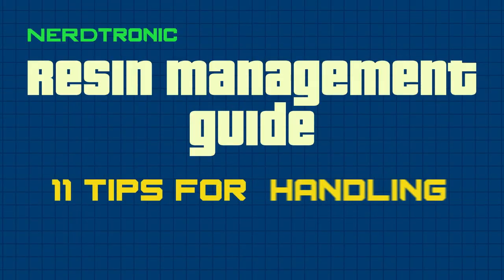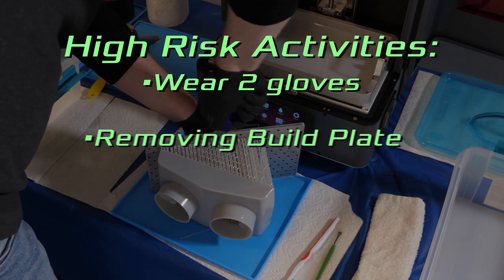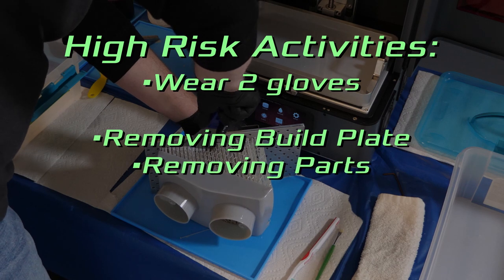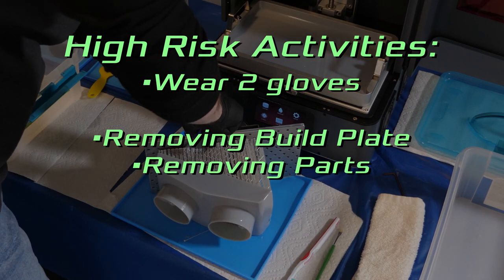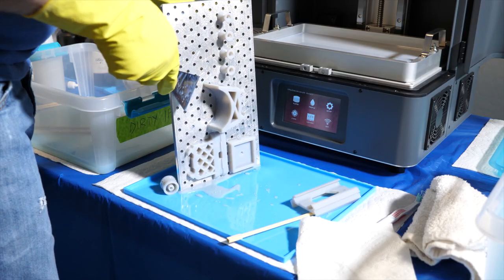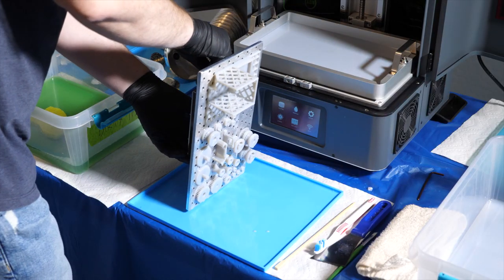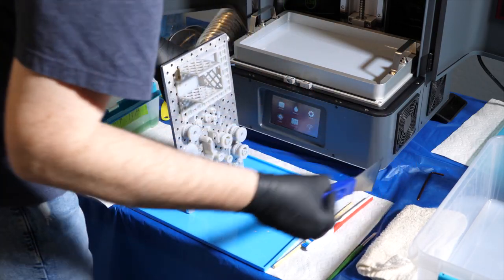I do have a rebuttal — feel free to leave comments on either side of the argument, just keep them civil. My first rebuttal: as I pointed out in my video on resin handling tips, I divide 3D printing tasks into low and high risk activities, where risk means the risk of getting resin all over your gloves. Only one activity made the high risk category — taking parts off the build plate. When doing that, you're going to get resin all over your gloves. But if you're not doing that task, the gloves are there mostly as a safeguard. So a happy medium would be to do the double-glove reuse thing for low risk activities, and use just the nitrile gloves when removing parts from the build plate, then dispose of them.